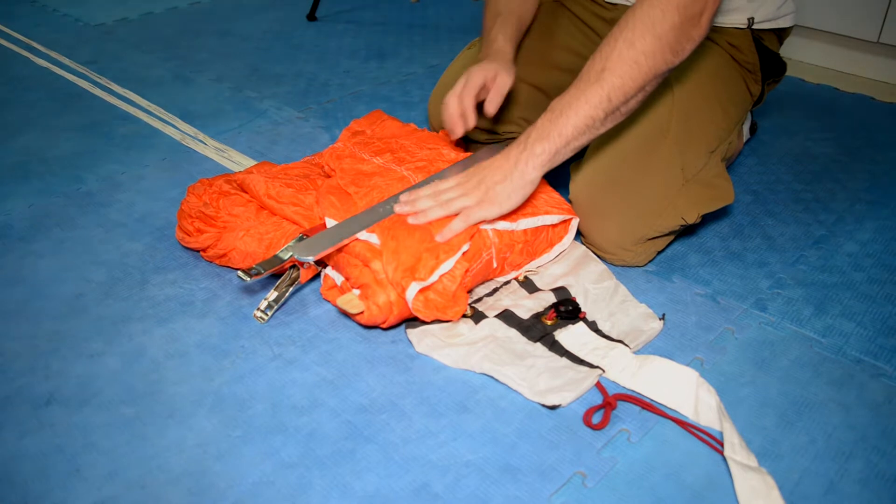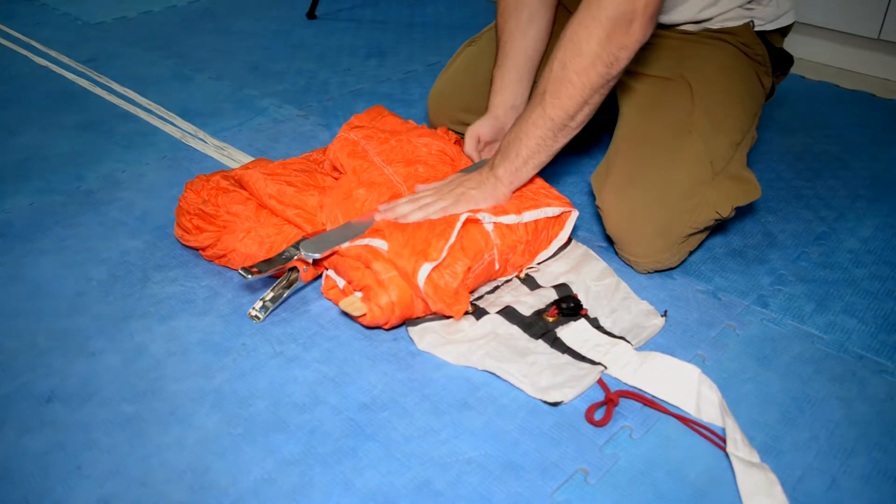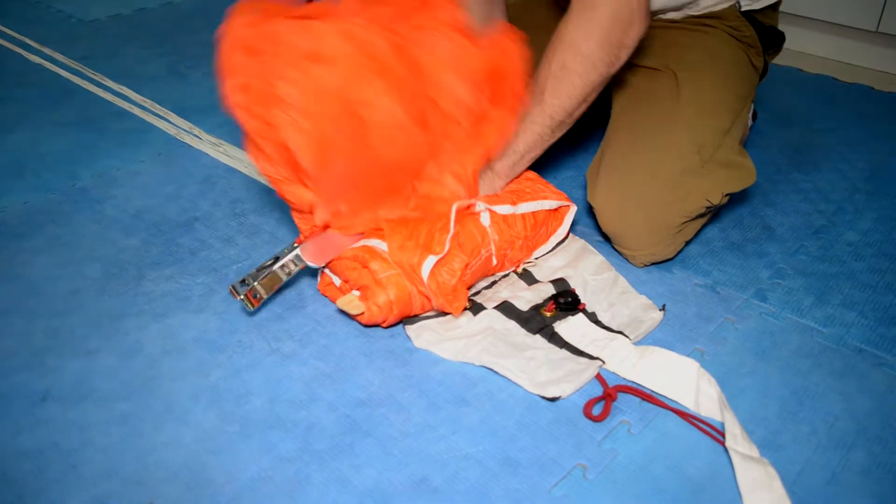Make the third and final fold by placing the packing paddle on top of the canopy, near the lower lateral band. Then flip the canopy towards the deployment bag.